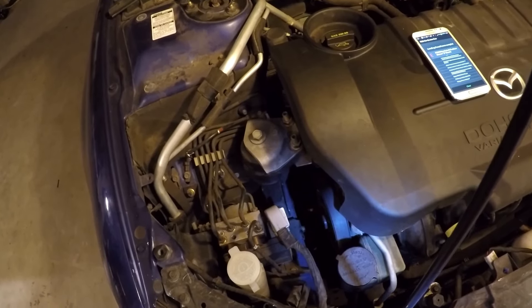I found the replacement part on Amazon. The price is $17.49. We have a brand new crankshaft position sensor compatible with 2001 to 2012 Ford, Mazda, and Mercury vehicles. The fit for this part will be the 2005 Mazda 6i 2.3 liter. The crankshaft position sensor arrived two days after I placed the order.